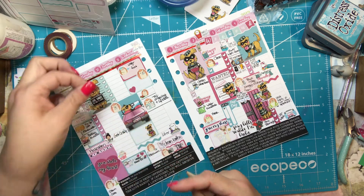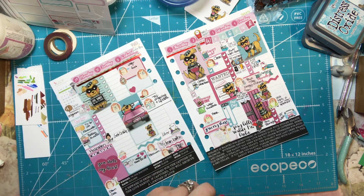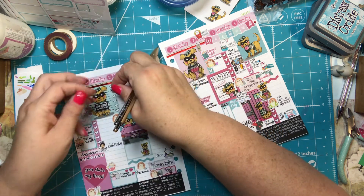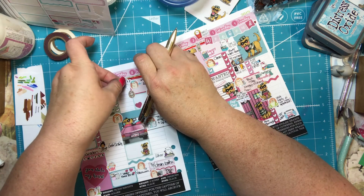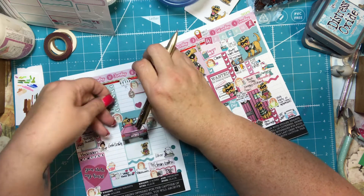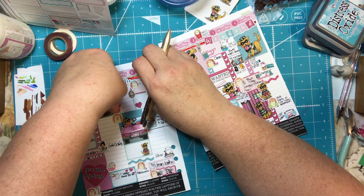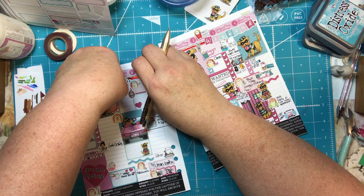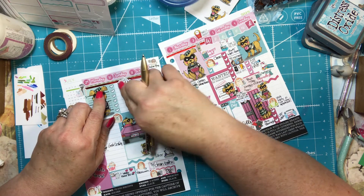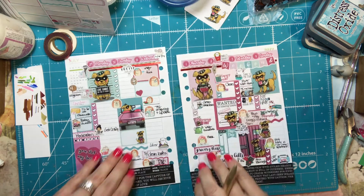Another little coffee sticker. I have one that says 'make pretty stuff' and I ripped it, so I'm going to piece it together and put it here. And that's all my functional stickers.